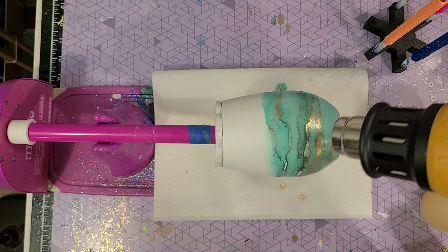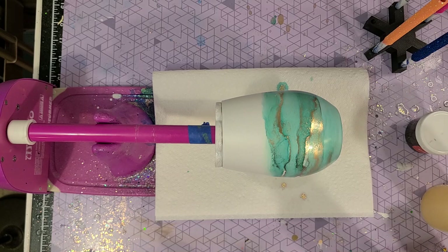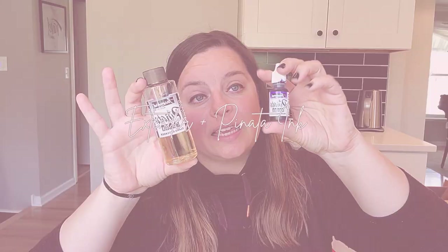So this is how it looks with the 91% alcohol and the Ranger brand ink in the patina color. For the second demonstration I'm going to be using the extender plus the passion purple to show you what that looks like.